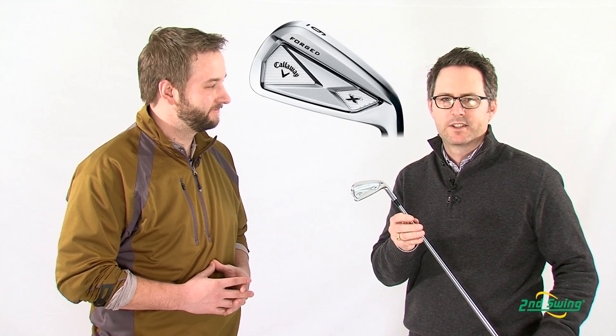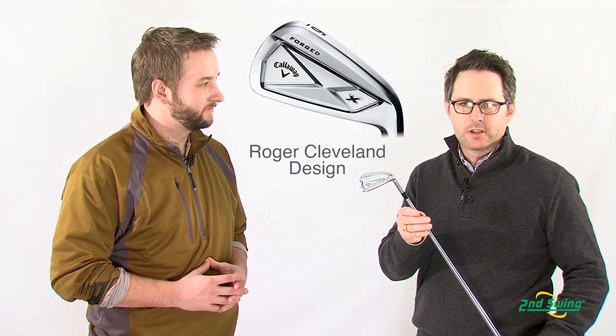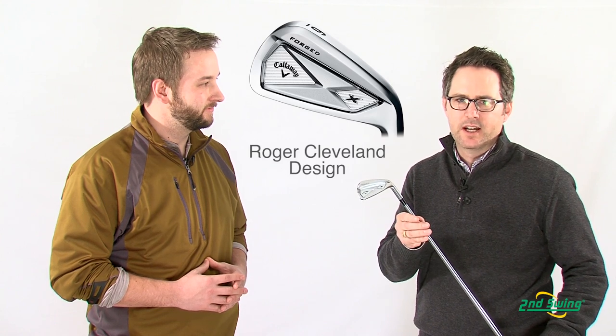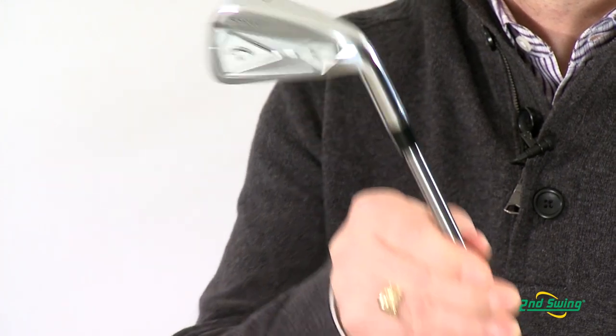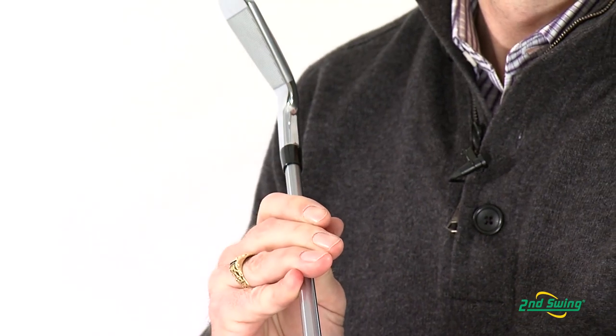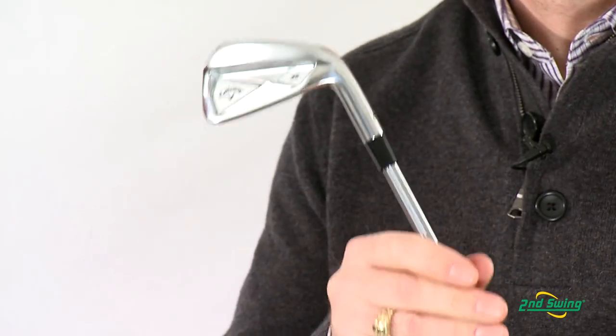Thanks Pete. We're really excited about this new X-Forge Iron. It was designed by Roger Cleveland and our Callaway Tour staff. It's got an incredibly thin player's sole for added versatility, as well as a very thin top line for that tour-inspired look that this player is looking for.